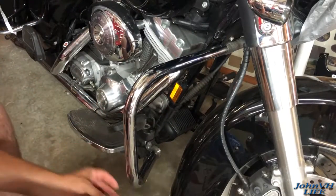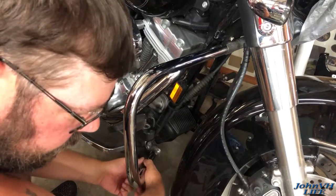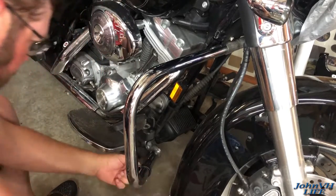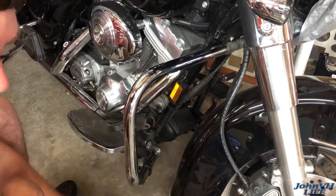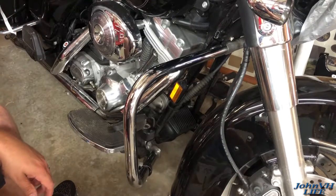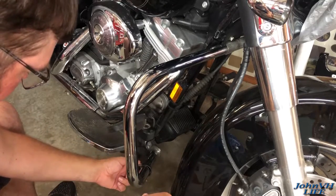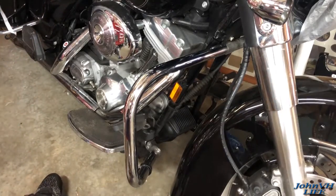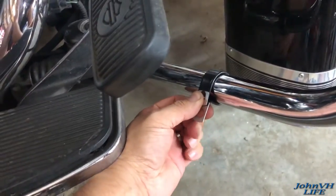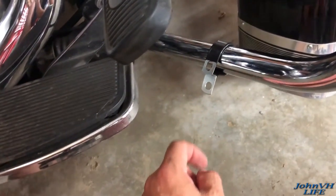So this clamp here has to go on like such. I'm not sure how you get those bolt holes to line up because they are not even close — and that's going to go through the hole in the bottom there somehow. Maybe that's all it needs; it just pinches in there.